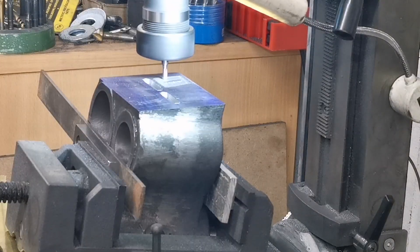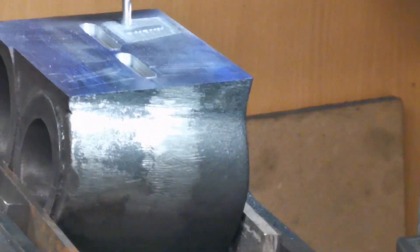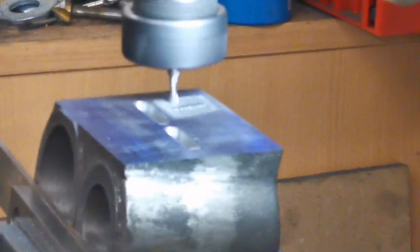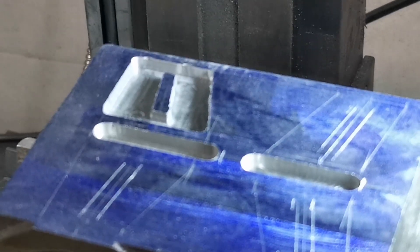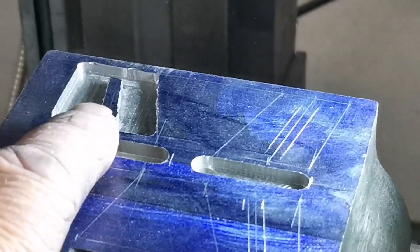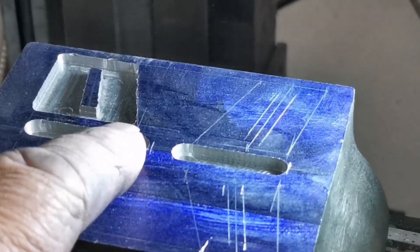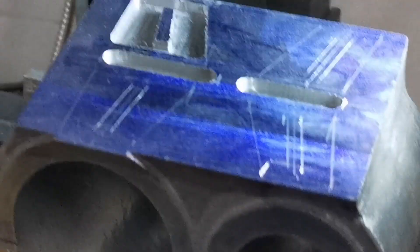I don't know if you can see that — I'll just zoom in for you. I'll just carry on and finish that pocket and get back to you. Right, so that's one of the little pockets machined. I'm happy with the way that turned out. Now I'll do the other three — I'll get back to you.